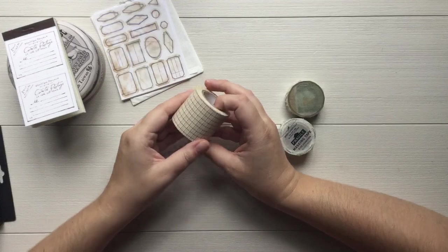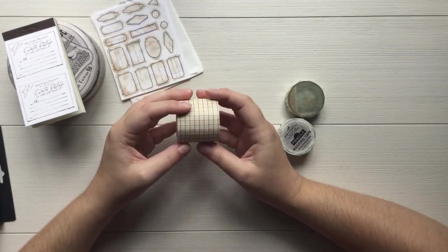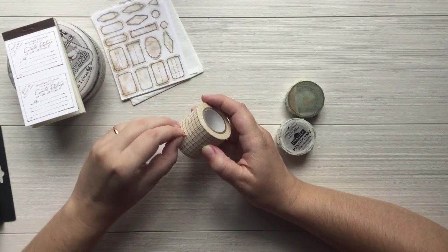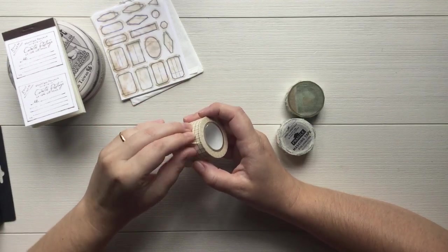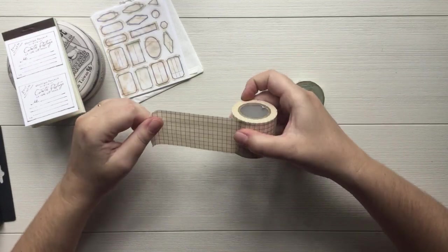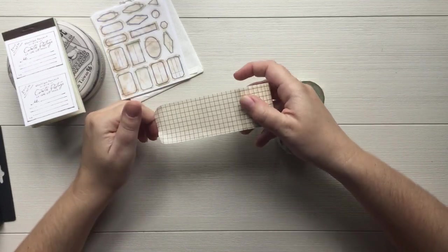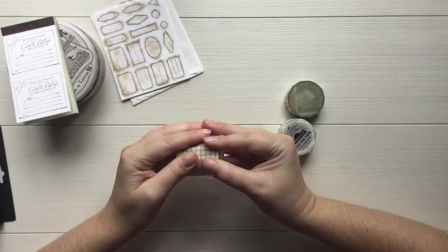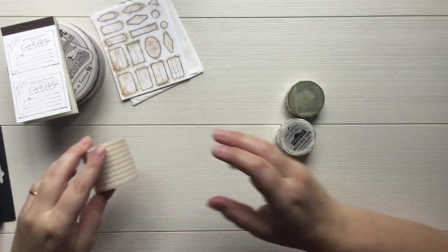I've got some classic washi. This is really really thick — it's a staple. I'm sure everybody's got this in their stash but I don't, so I wanted to pick it up. I really love that I can make it whatever size I want, and it's a nice neutral color. I love the grid pattern on that.